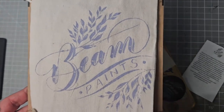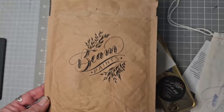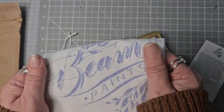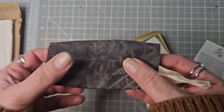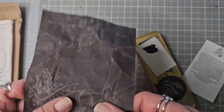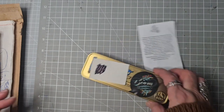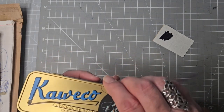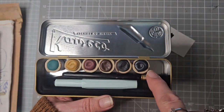Hi everyone. Today I'm going to share with you the Beam Paints that arrived yesterday. They came in this brown package, and inside they were in this lovely canvas hand-printed bag, which is glorious. The paints themselves were wrapped up with this canvas around them. I'm going to keep this piece of waxed canvas — it does say Beam Paints on it. So these are my six colours.